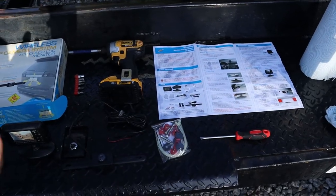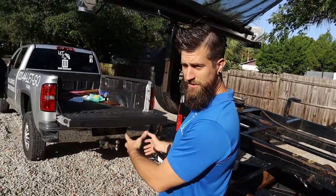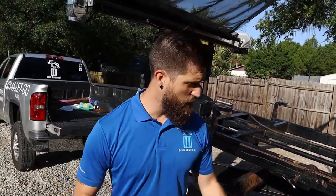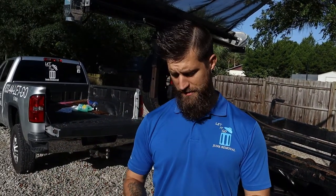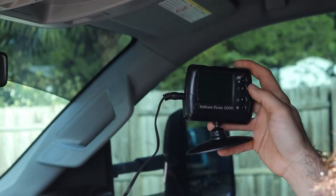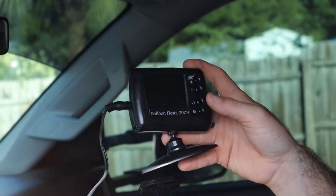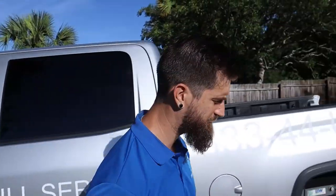We've also got a flathead screwdriver to take off the license plate and our instructions, though you know we're men and we don't usually use them anyway. The first thing we're going to do is take the monitor and plug it into the dashboard to see if we can get power to it. The camera seems to be turning on, so now that I know we have power here we can continue with the next step.